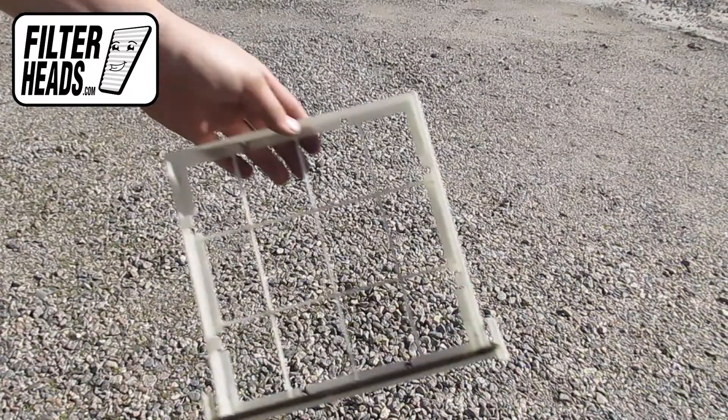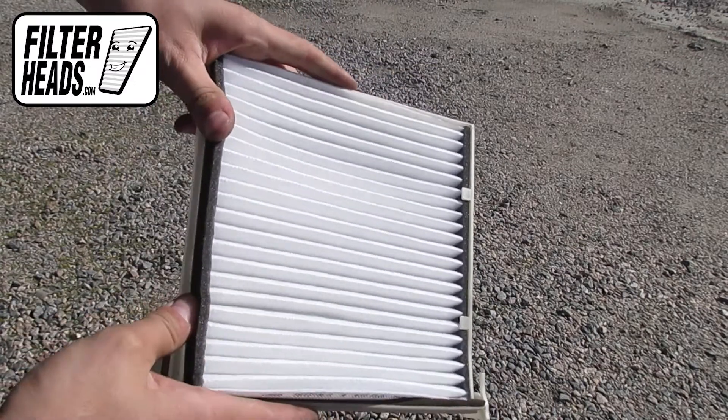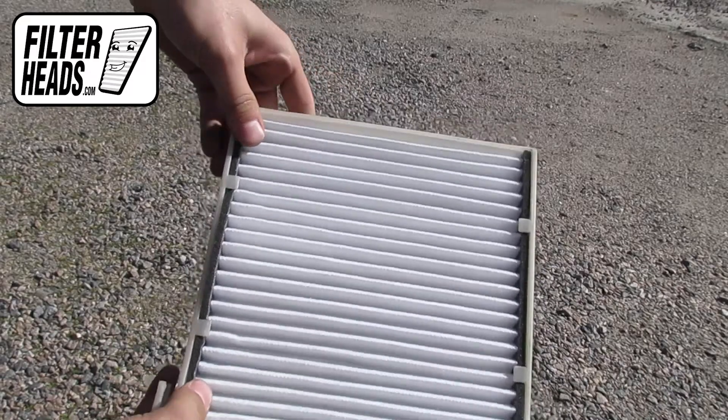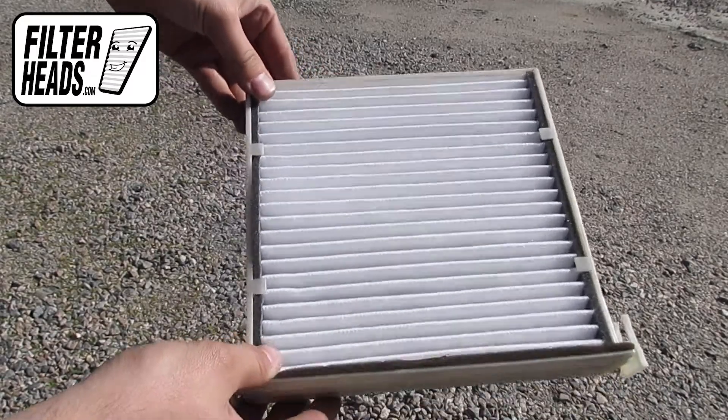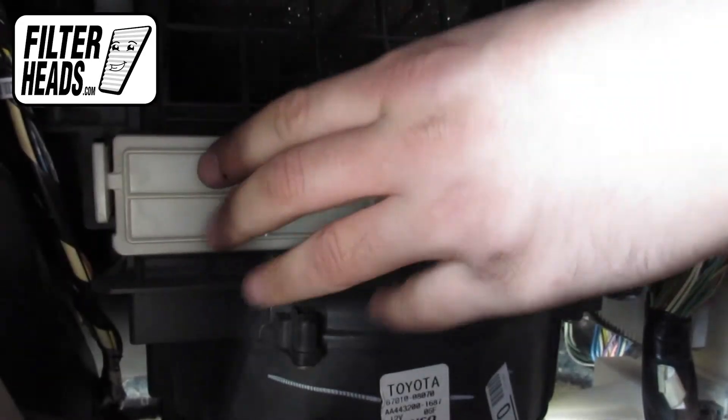Install your new AQ1048 filter into the frame, with its airflow indicating arrow pointing down. Reinstall the frame and then press until it clicks secure.